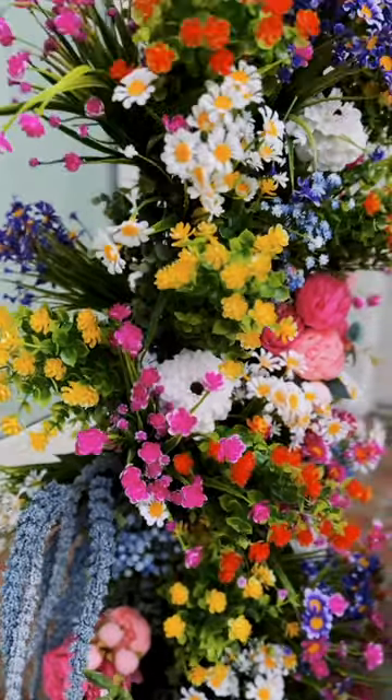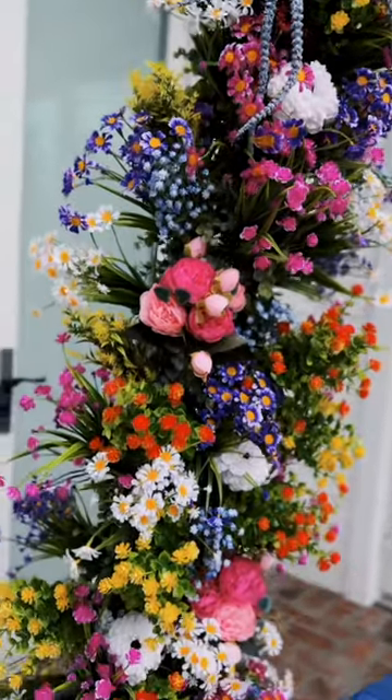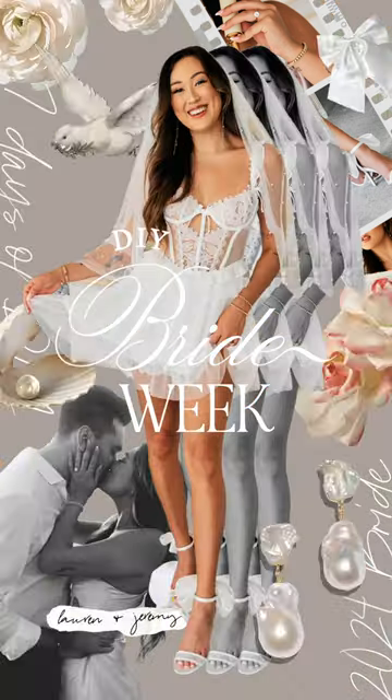Oh my god, the pups are in Texas because it's finale day, my birthday, and the final DIY of DIY Brad Week.